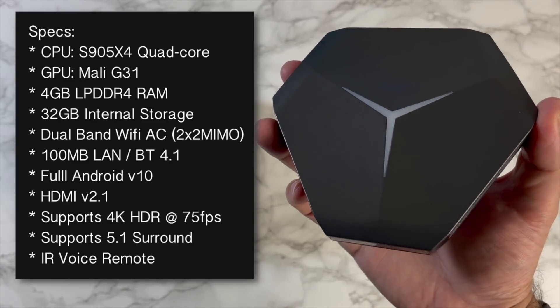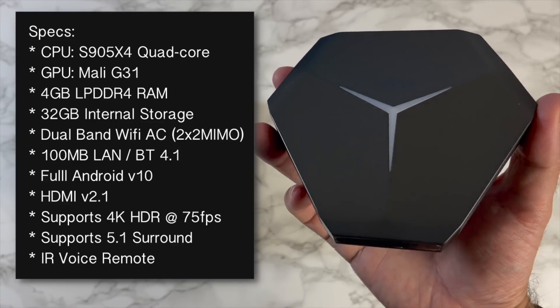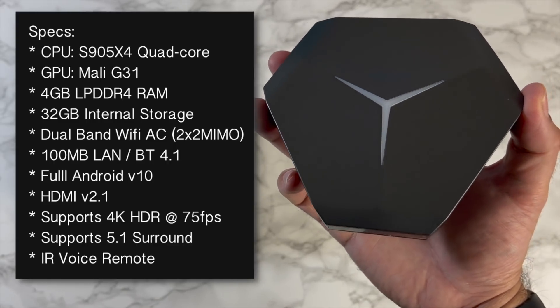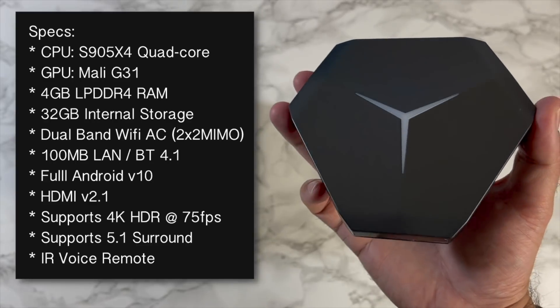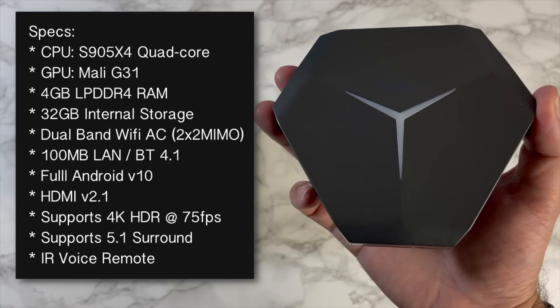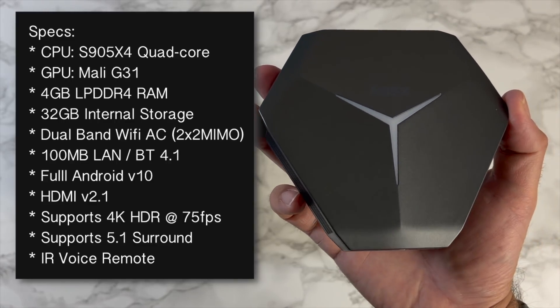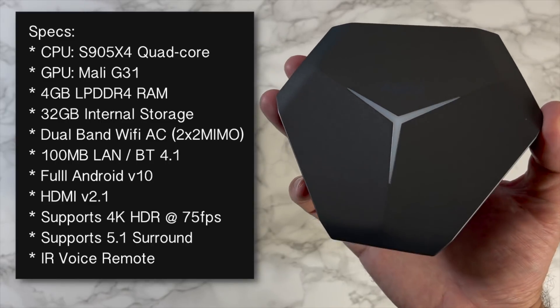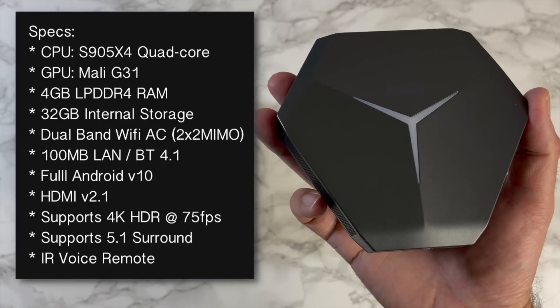Along with the Mali G31, you've got 4 gigs of LPDDR4 RAM with 32 gigs of internal storage. You've got dual-band Wi-Fi AC with dual antennas, 100 megabyte LAN, and Bluetooth 4.1, running full Android version 10.